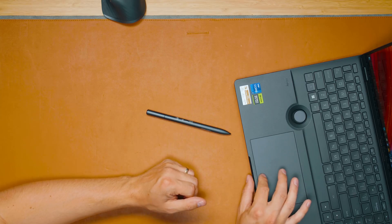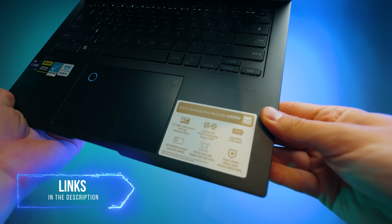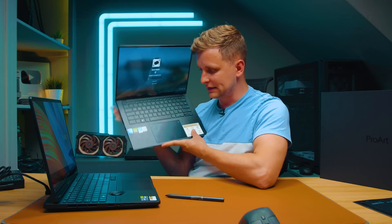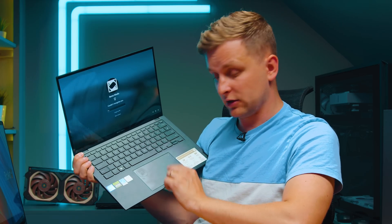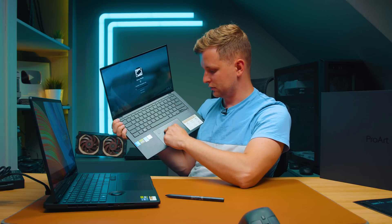The trackpad feels very premium. Compared to the ZenBook Pro 14 OLED, the click travel here is much shallower with a nice tactile feedback when gliding. It's quieter and feels more premium overall — the same feedback on both top and bottom corners. On the ZenBook (a lower-tier model), there's no feedback at the top of the trackpad; it only clicks from the bottom corners and has a much longer travel. The ProArt's trackpad is noticeably better.